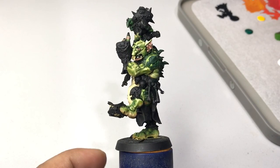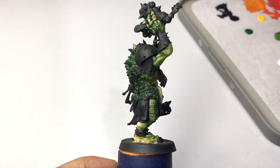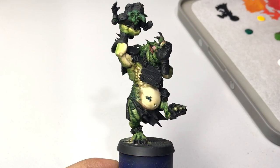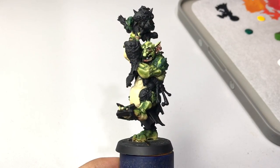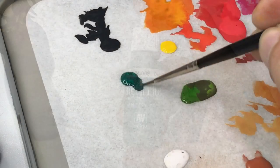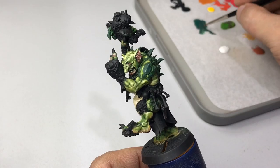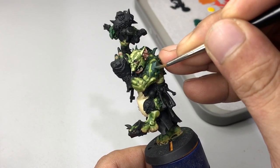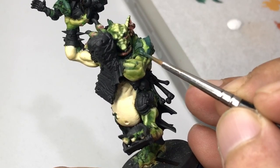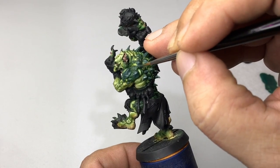After building up the colors — lighter colors with Ice Yellow and Ivory — we came up with a very nice skin with lots of highlights. Now we use Deep Forest Skin, a very deep bluish-green color, for the rough skin parts and the plates on the skin. We mix the same color with Ivory and use it to highlight the skin.